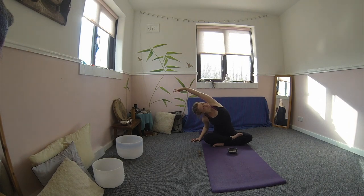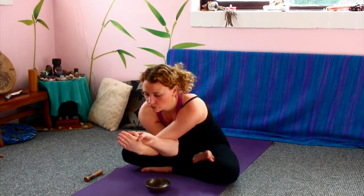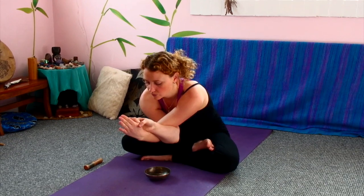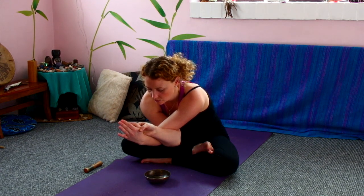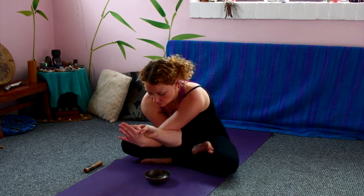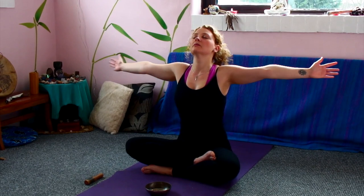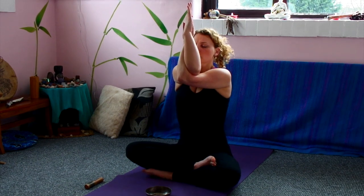So we're going to do eagle arms here. Bringing the right arm out in front of you. The left arm crosses on top, above the elbow crease. Folding the arms in towards the body. Inhale, nice deep breath here. Lengthening through the crown of the head. And exhale as you fold forwards. Deep breaths into the space in between the shoulder blades here. Inhale together. Exhale as you release. When you're ready, switching arms. Releasing. Folding the other way. Inhale as you lengthen. Exhale as you fold forwards.